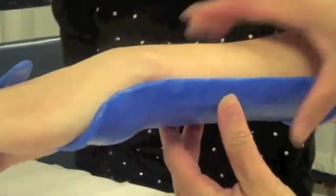Demonstrated here is the patient's wrist in neutral. However, the splint can also be fabricated to position the wrist in extension.